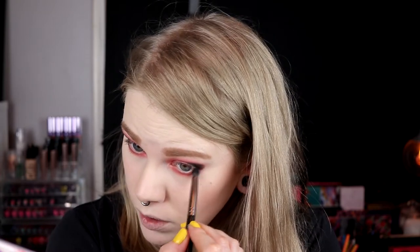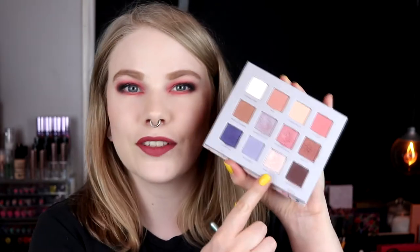The lower lash line and eyelid are coming together nicely. I really, really like this. I'll put something on my waterline, put on mascara, and try to pick a lip — it's always hardest with a pink look. I also want to do an inner corner highlight with Philosophy, so I'll spray it first because if it falls on my face I'm going to be really mad.